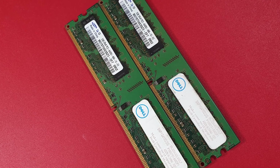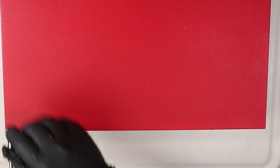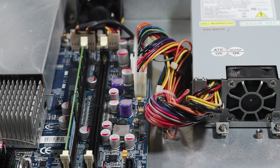Let's grab our Phillips head screwdriver and take this thing apart. On the back, we have three Phillips head screws holding the top cover. After removing the screws and the top cover, this is what it looks like.